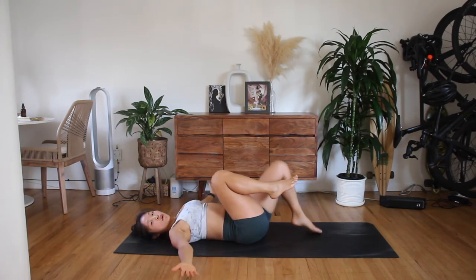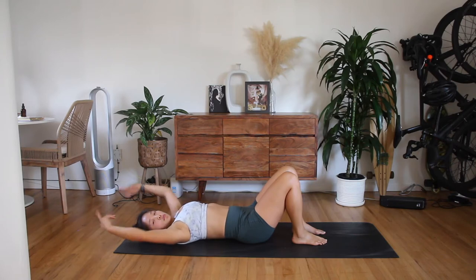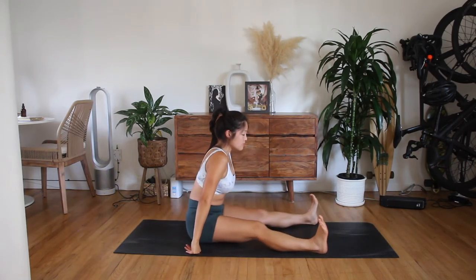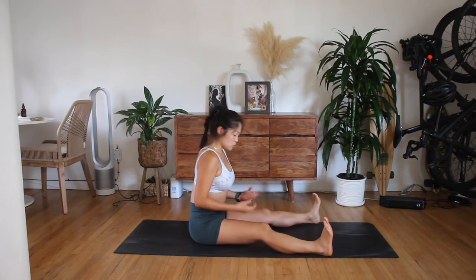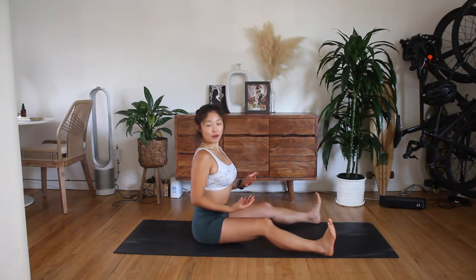Bend. And rest. Take a moment. Nice work. All right. When you're ready, let's roll up to a seat. We'll do spine stretch forwards with a side bend. Legs come out to the width of the mat. If you need to modify for very tight hamstrings, you can stick a pillow or a yoga block underneath your bum, or bend the knees, or do both.